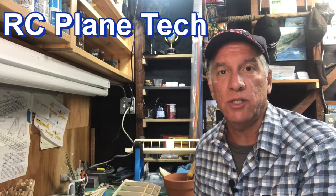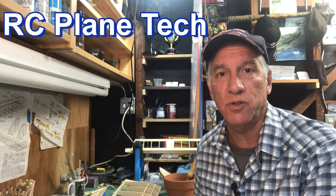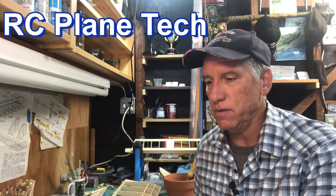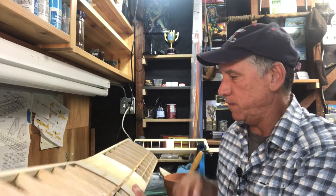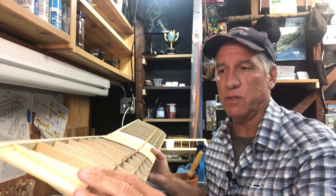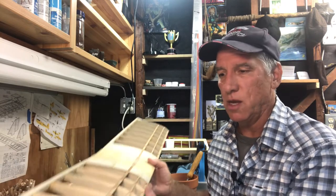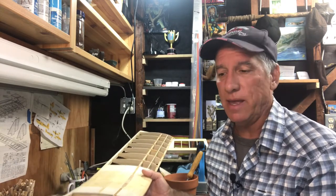Hello everybody, welcome back to my channel. This is James, and I'm continuing on with this Barnstormer 25S RC plane kit build. In my last video I talked about using monocoat and the color scheme I want to use, and in this video I'm going to start covering with the monocoat. I'm going to start with the wing because the wing is the most challenging part — it has the wing tips and it's a little bit tricky to get the monocoat around the compound curves. So I'm going to knock that out first and then have an easier time on the rest of the plane.